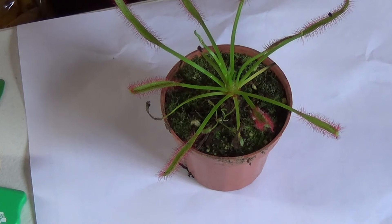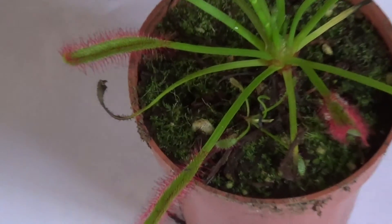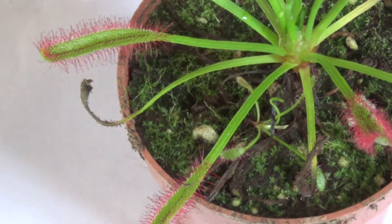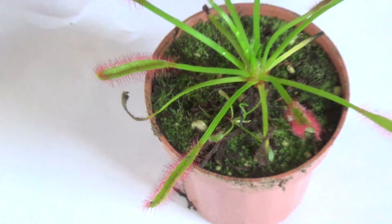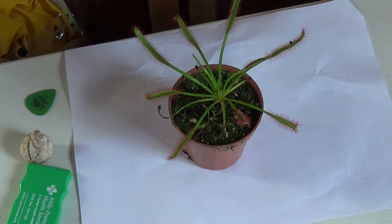What it does is it has this honeydew on its appendages, and the insect is going to get stuck to it. Then it's going to release its digestive juices and start to eat away at it. This plant is best left in an area where you just plan to leave it, maybe on the window sill, because it could be quite messy.